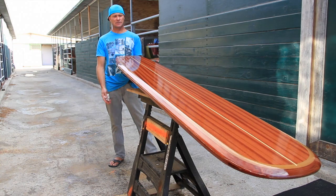This can be used as a bar table — seats comfortably eight people — and I also do coffee tables. I'm Eric Hurst. Check me out at WoodenSurfBoards.com.